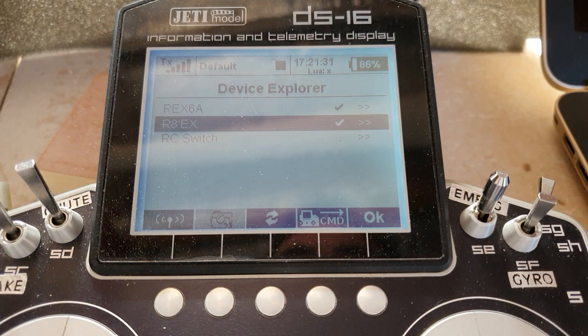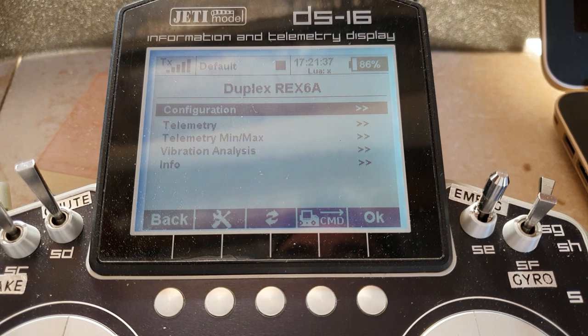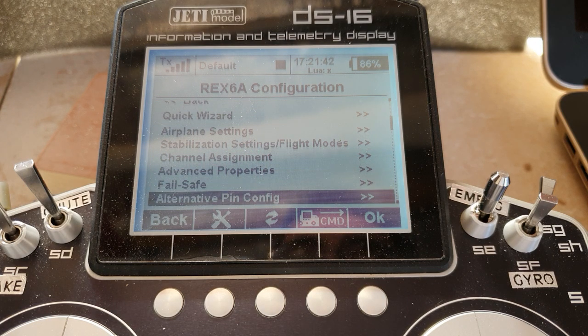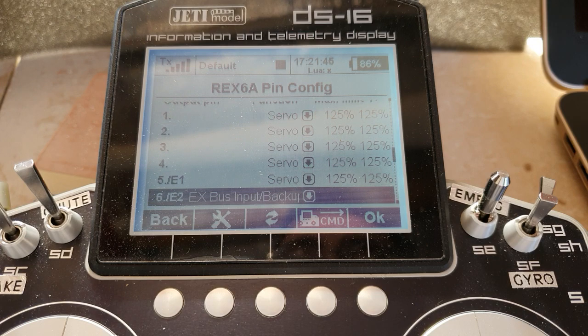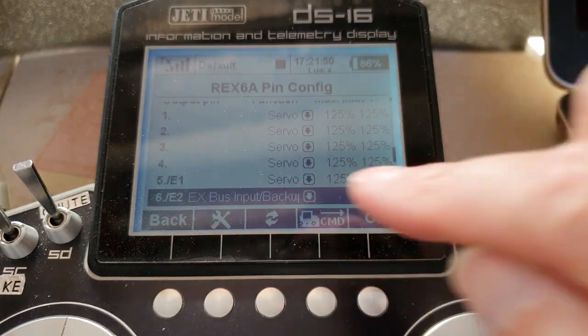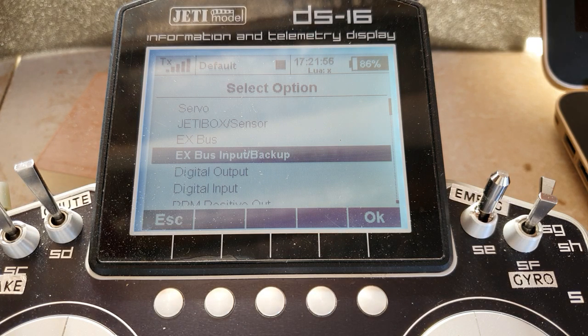Now here's where you've got to get your settings right. In the primary, you're going to plug into one of the expander ports. Go to your alternative pin config, come down to your expander port and choose — not X bus, but X bus input backup. There's X bus in the menu — don't choose X bus, because that's going to be trying to send out data, so now your primary and secondary are both chucking data at one another and it all clashes and doesn't work. You want it purely to be X bus input backup and then it works. Now the two will talk to one another.